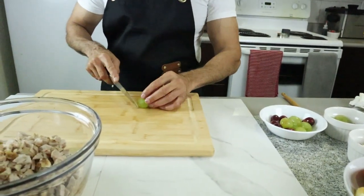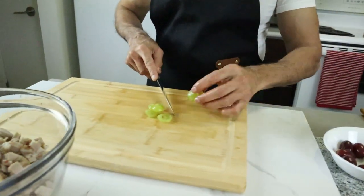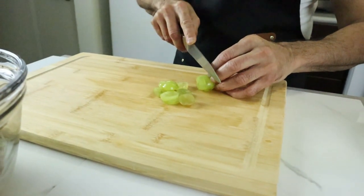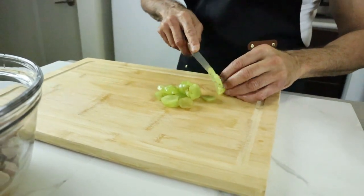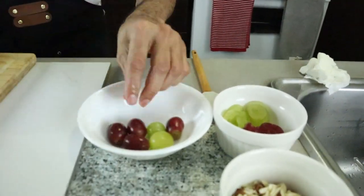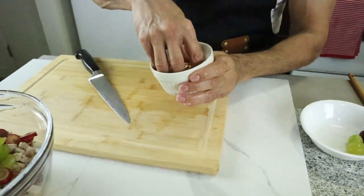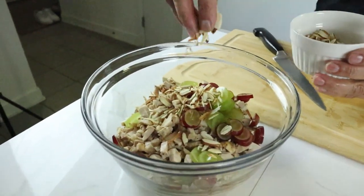The last ingredient — we're going to slice some red and green grapes into chunky slices. Finally, we're adding a generous amount of roasted almond flakes.